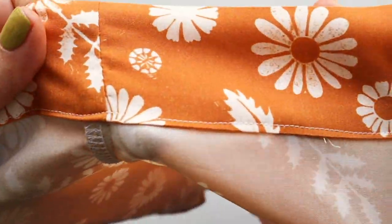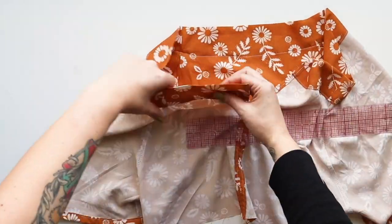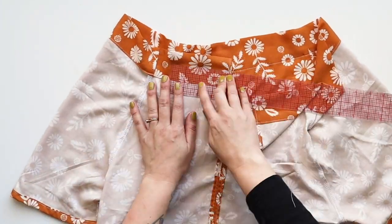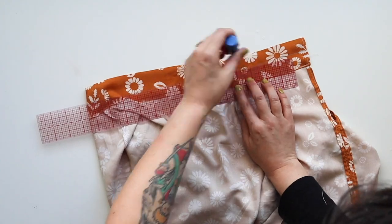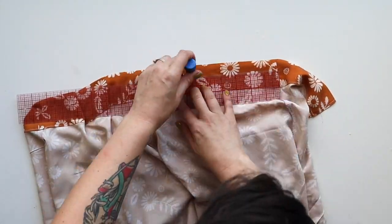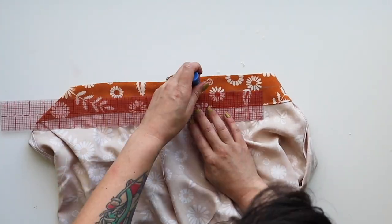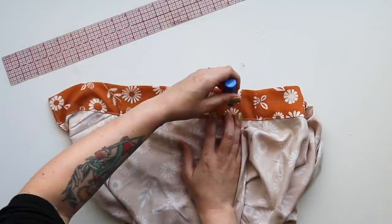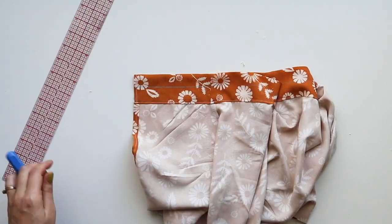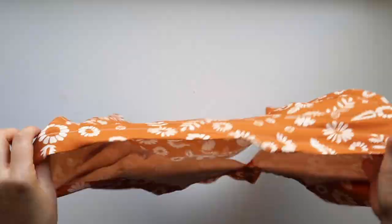That's done and looks good. We just have one more stitch before we finish our neckline — we're going to add another stitch one inch up from that last seam. On my machine I can see one inch from the edge on the needle plate, but if you want a line to follow, mark one inch up from the seam with chalk using a ruler as a guide. Back stitch at the beginning and end. Now we have a little channel for our tie to go through — let's make that tie.